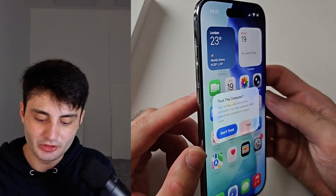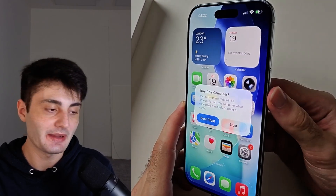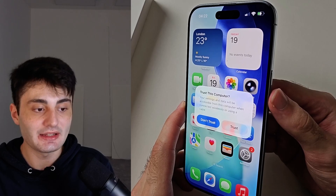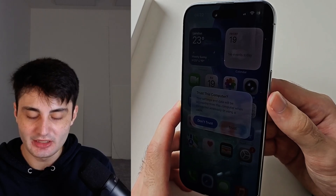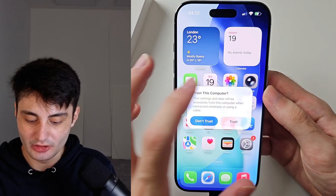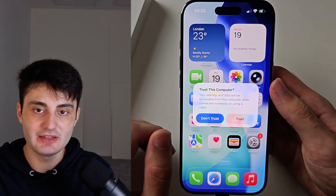Click and release volume up, click and release volume down, then click and hold the power button. Keep it held down until you see the Apple logo, then keep holding until you see the computer screen. Pause the video, prepare your phone, and I will begin in three, two, one.